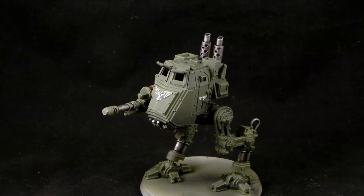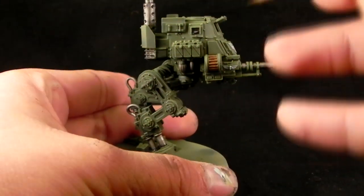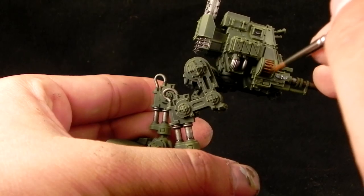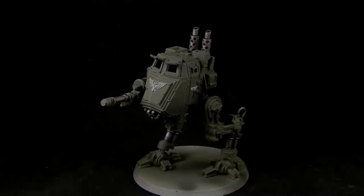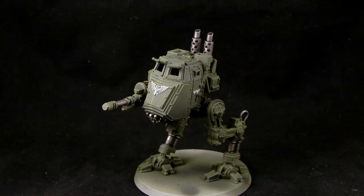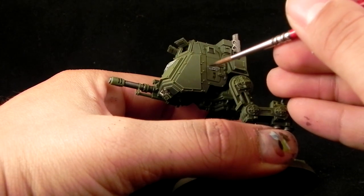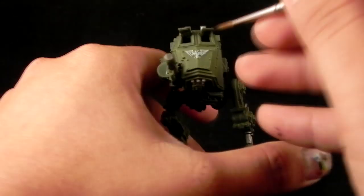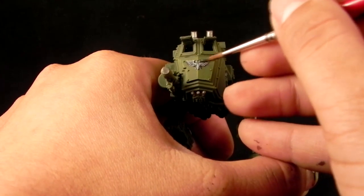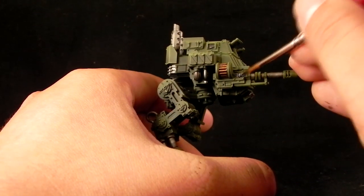I'm going to use Agrax Earthshade. This color is only for the gold details. If you decide to do more details in gold, you can go for this color. Also, if you would like a little bit more of a grimy look to the metal, you could use Agrax Earthshade on the metallic silver parts too. The last wash I'm going to use is Drakkenhof Nightshade — you could also use Nuln Oil for the Aquila symbols, but the blue really gives a very deep blue shadow to the white parts and it looks pretty cool.